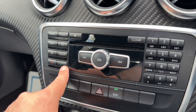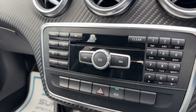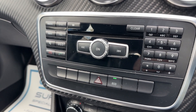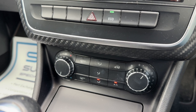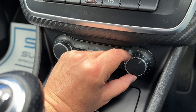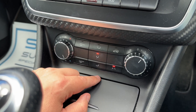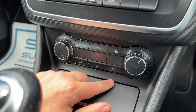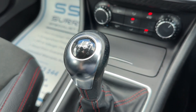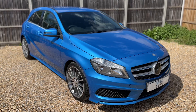You've also got the ability to answer and end phone calls down here as well. Below that we've got our hazard warning lights, and we can put the car in eco mode. Below that we've got the air conditioning, so you can determine the temperature, fan speed, and direction you'd like the air to be distributed. It's on at the minute — so that's off and back on again. It's also a six speed manual gearbox.